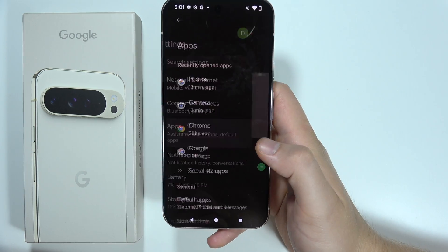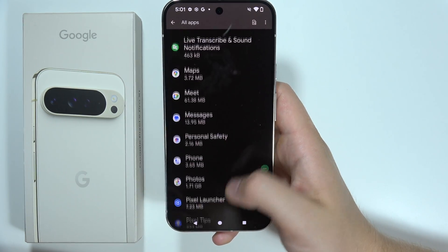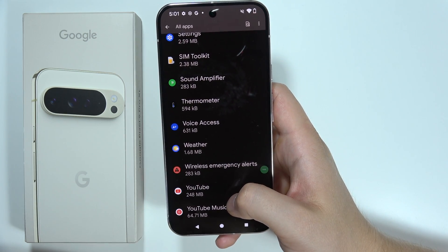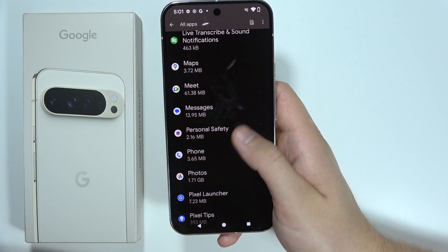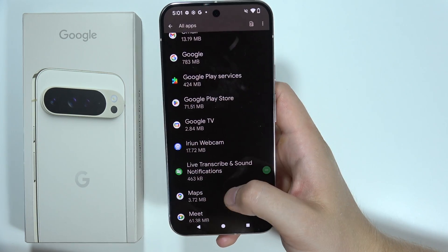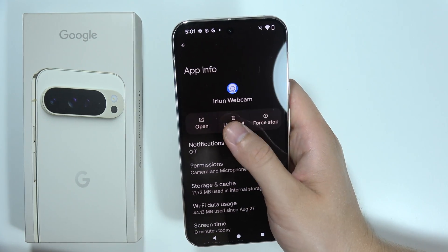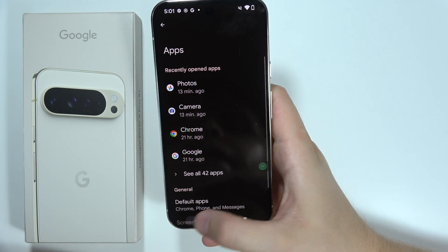Also be sure to remove from your phone all apps that you don't really use, because they sometimes connect in the background using mobile data or Wi-Fi and drain your battery. To uninstall, just click the Uninstall button and it will be finished.